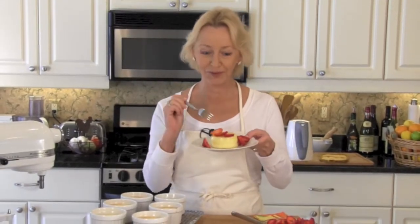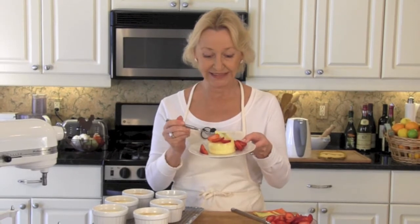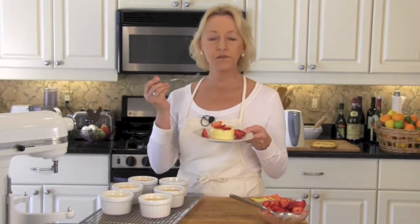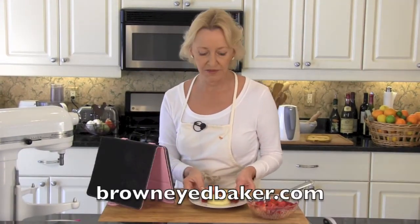Now comes my favorite part — let me taste. It's so creamy and light and delicious. It's fantastic. I am so crazy about lemon these days, I can't get enough of it.